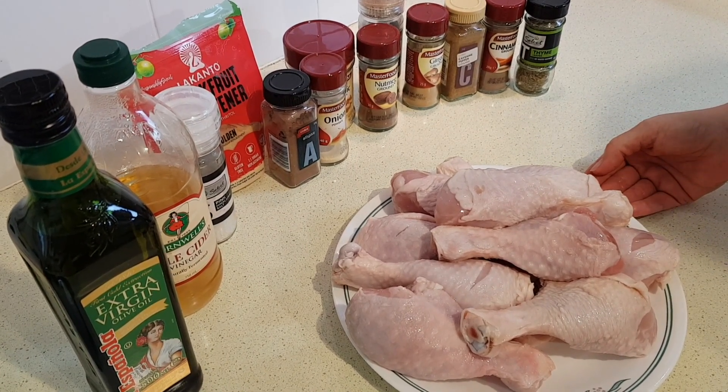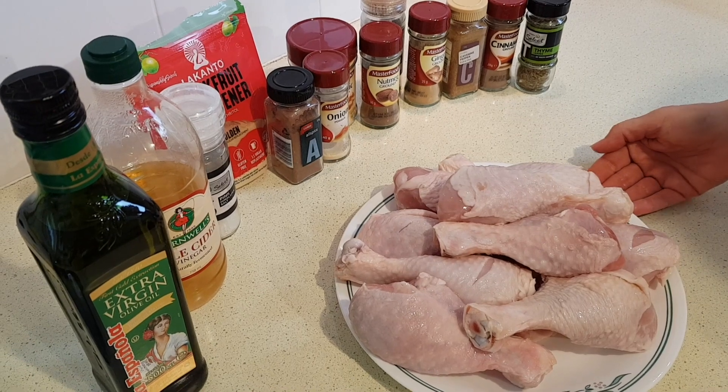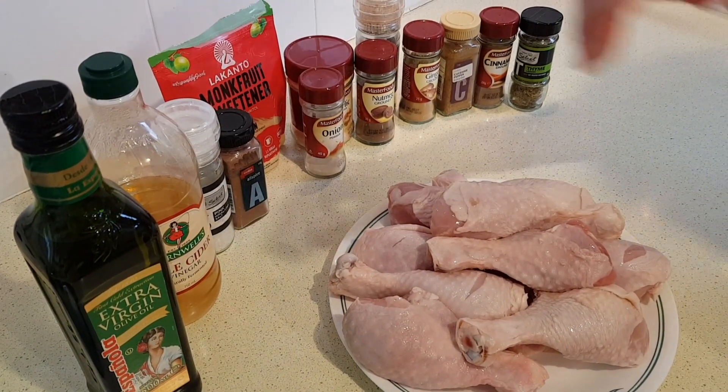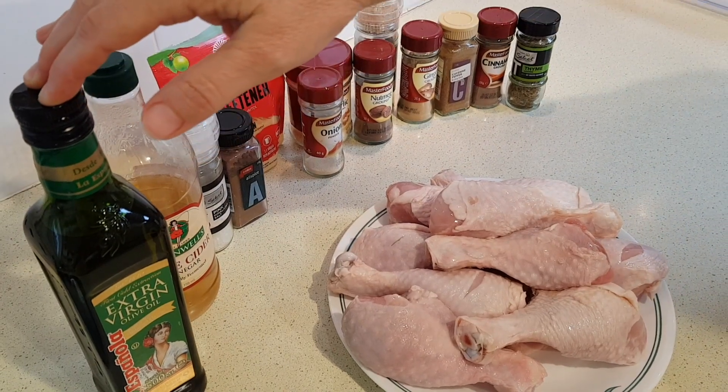You can use thighs, drums, wings, breasts — any combination. I've got all legs here, but you just want to make sure it's bone-in and skin-on. For the marinade you're going to need a third cup of either avocado oil or olive oil.